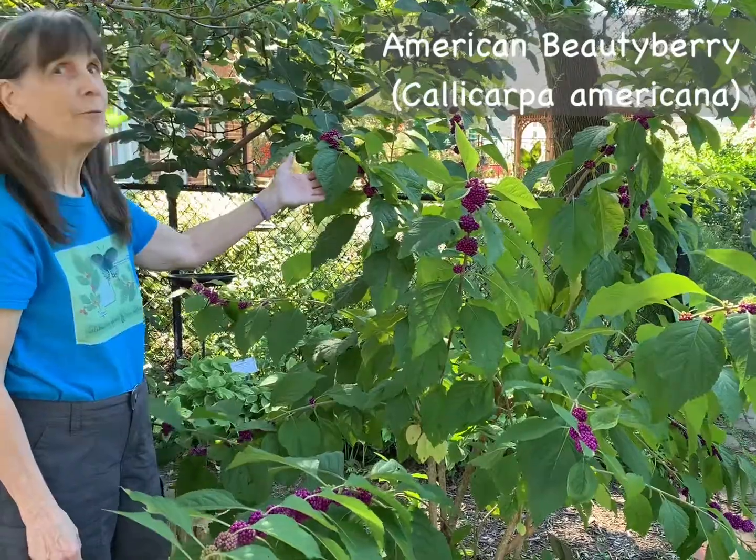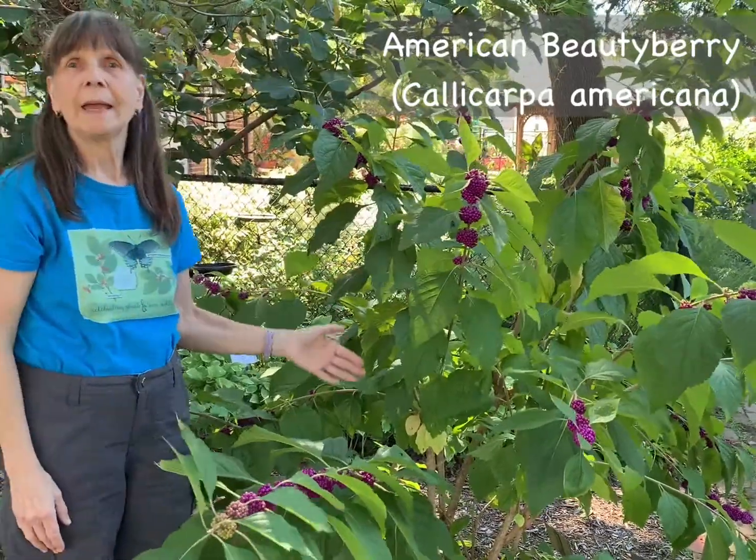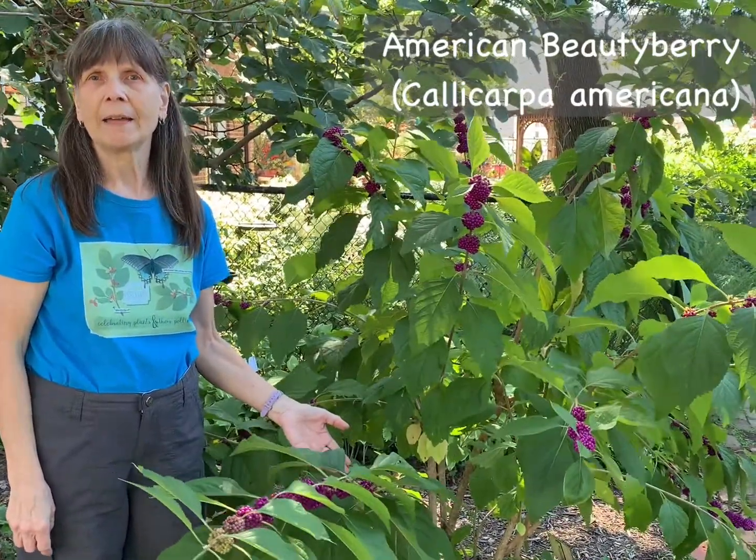Here we are in our native plant garden to take a closer look at American beautyberry, Callicarpa americana. This plant has a vase shape to it with very open, arching branches. It also can reach about three to six feet in height, and like the non-native species, it can be pruned back severely if you wish in order to have fuller branching and fuller fruiting.